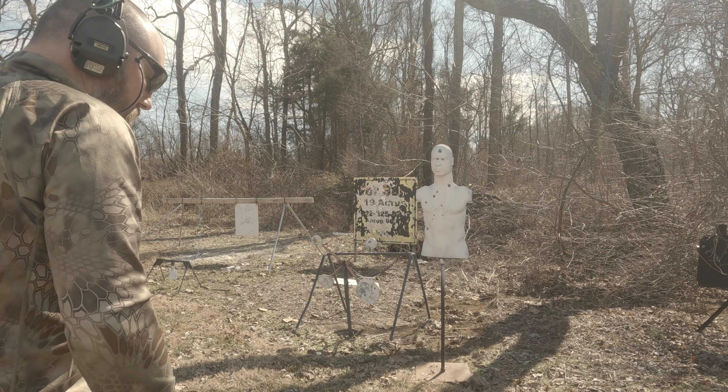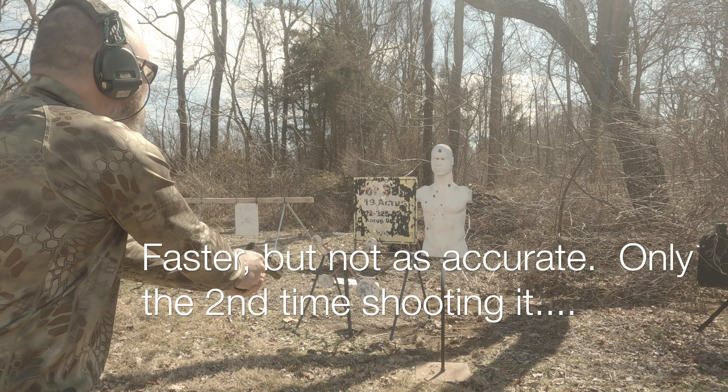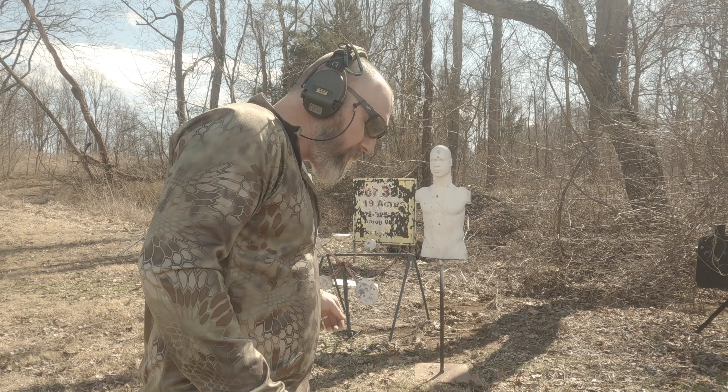Shoot already, stand by. Oh, it is quicker — 0.94! I tell you, that CZ P10F has been my teacher's pet, but this P320 may replace it. It's really nice, and I built it, which is cool.